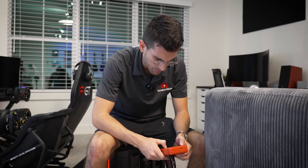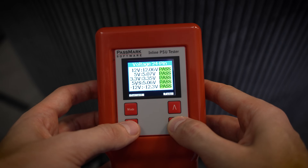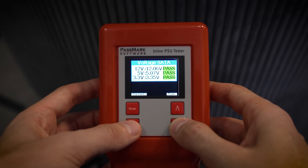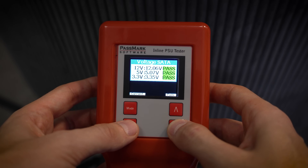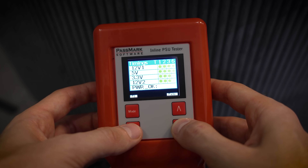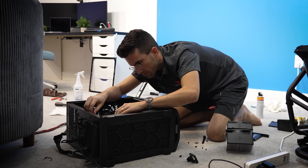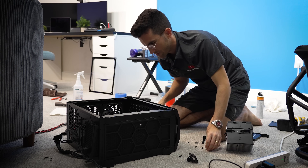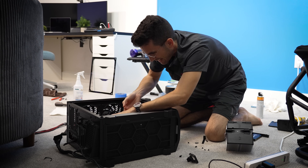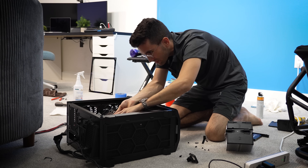Quick sanity check with our inline PSU tester — everything here looks good. Not really surprised, but just figured I'd give it one go before we swap motherboards. I feel like that's the only other option at this point. Our worst fears are coming true — I always dread motherboard swaps. There's just so much more work involved; you have to disconnect basically everything. It's like rebuilding a system from scratch.